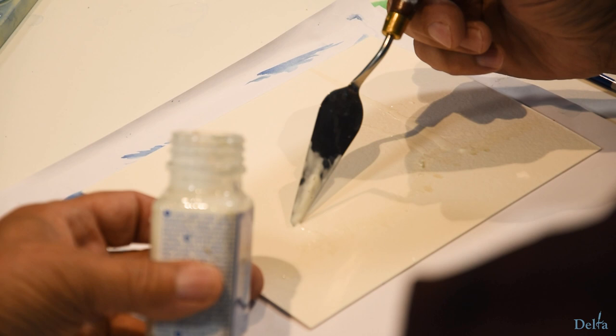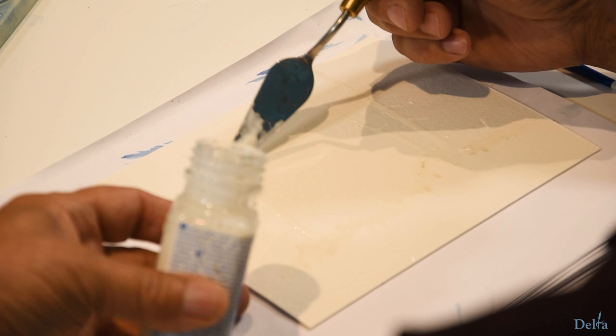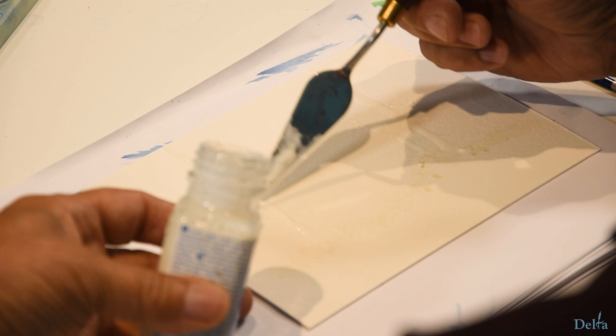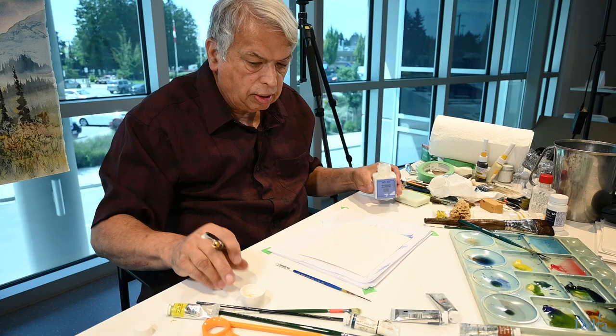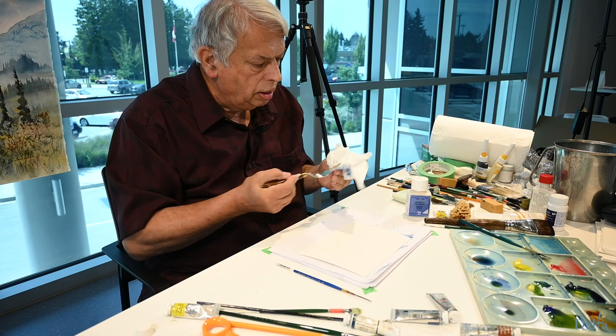This one's going to be a little bit thicker because it's a bigger tree. Tree trunks are generally thicker at the bottom than they are at the top. This is going to be easy to clean — I'll just wipe it off and I've got a nice clean palette knife. I don't have to worry about throwing it away later.